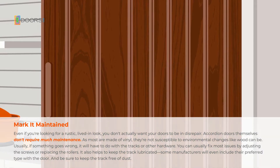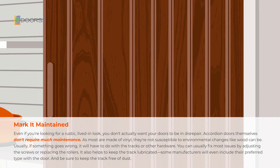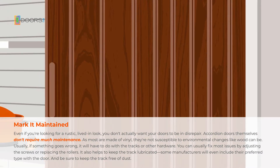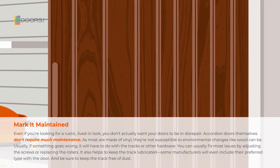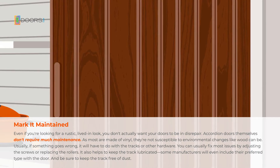Even if you're looking for a rustic, lived-in look, you don't actually want your doors to be in disrepair. Accordion doors themselves don't require much maintenance. As most are made of vinyl, they're not susceptible to environmental changes like wood can be. Usually, if something goes wrong, it'll have to do with the tracks or other hardware. You can usually fix most issues by adjusting the screws or replacing the rollers.